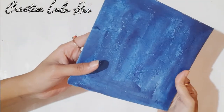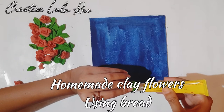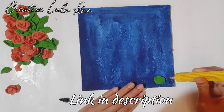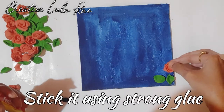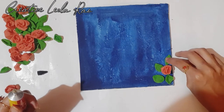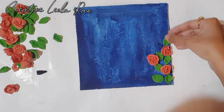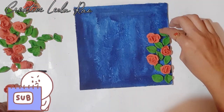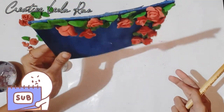See, this is how it looks. Next I'm using the rose flowers. If you haven't seen my last video, I've mentioned the link in the description box — check it out to see how to make these rose flowers and leaves. This is how to stick them and make this pattern, and this is done.